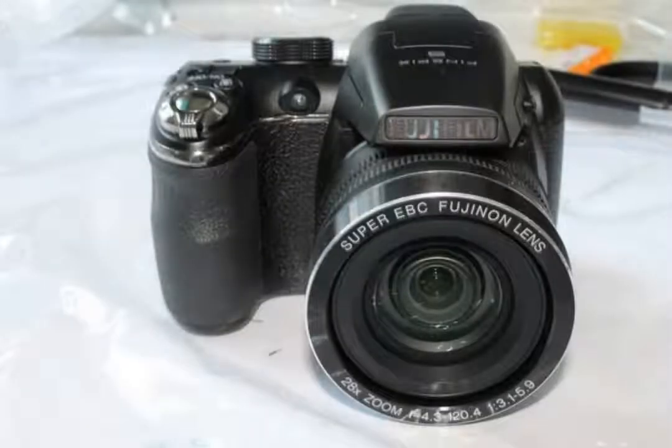How to DIY convert a Fujifilm S4300 to a full-spectrum camera. The tricky part of this camera conversion is that it needs glass in front of the sensor. Otherwise it can't focus. But we can overcome this obstacle by fitting borosilicate glass in front of the sensor.